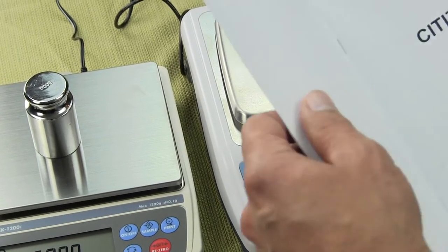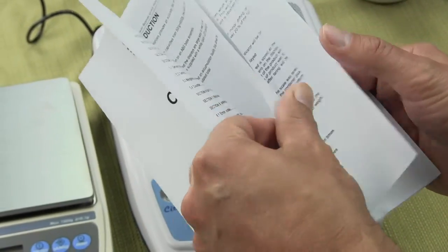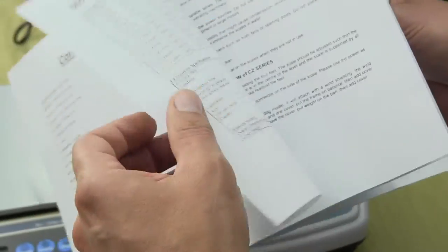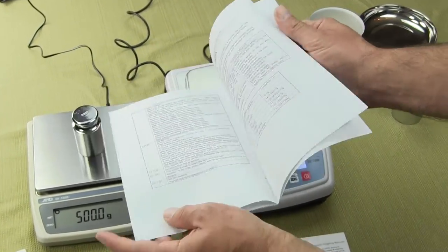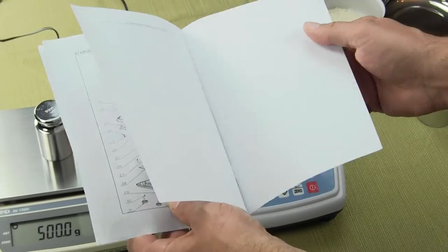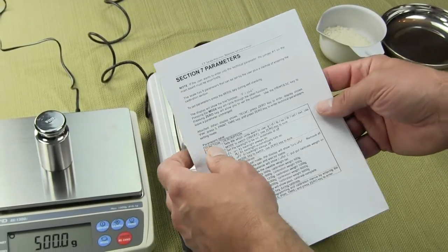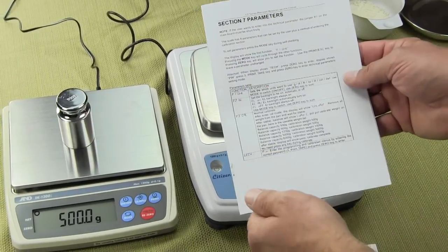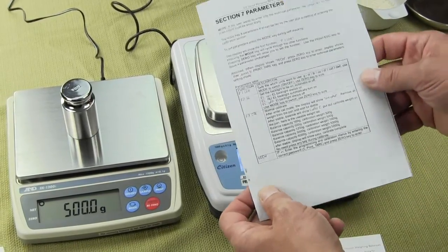Versus the Citizen scale — their manual is basically a couple of sheets of paper, stapled together. Throughout the whole manual, there are no pictorials, except for a parts diagram in the back. It's very brief. We found that the calibration steps in the Citizen manual don't even match the actual way to use the scale. This manual needs better clarity.